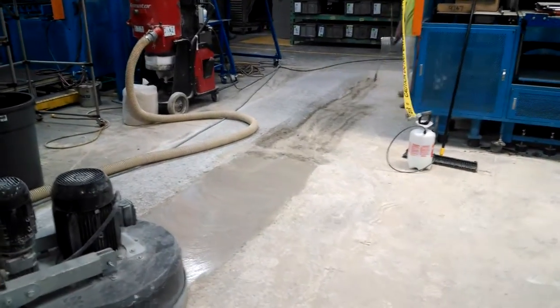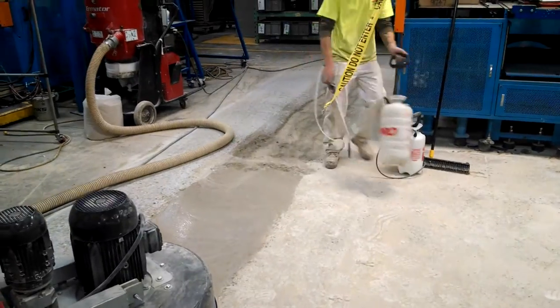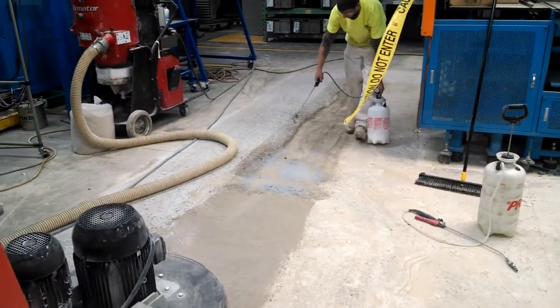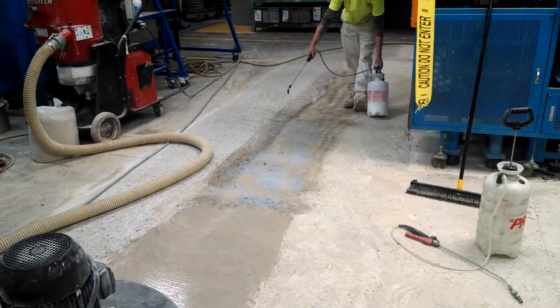The grout is being added to the floor in front of the grinder. What it does is fill the small pores in the concrete — pores ranging from up to the size of a page, down to the size of a pencil. Those small pores are filled with grout as we're grinding.